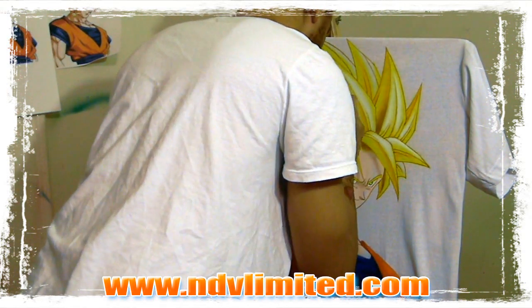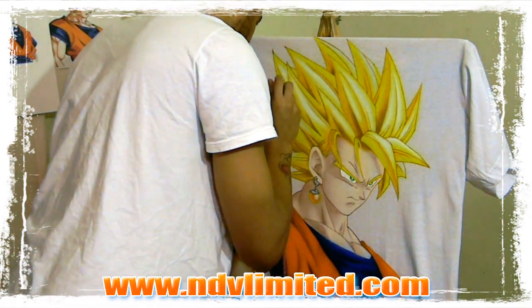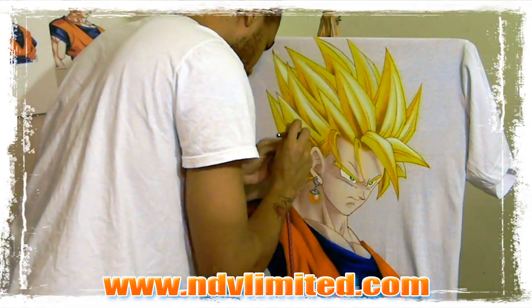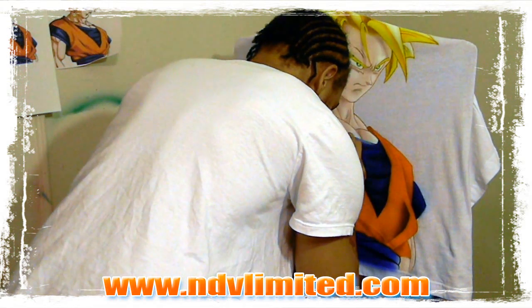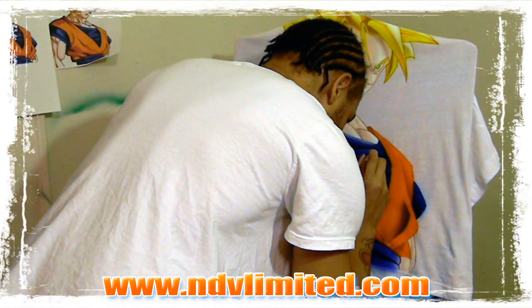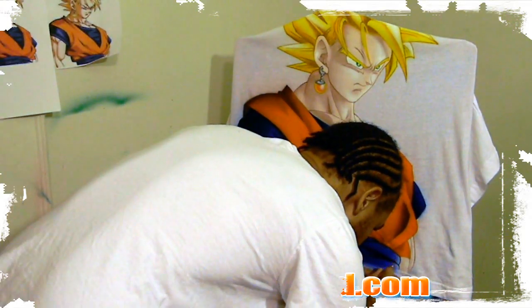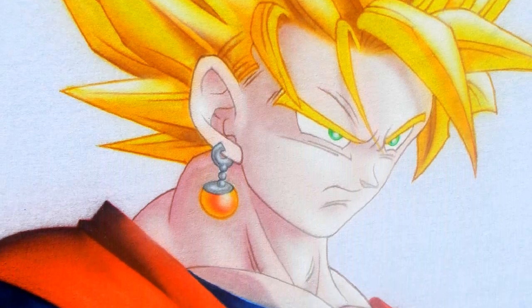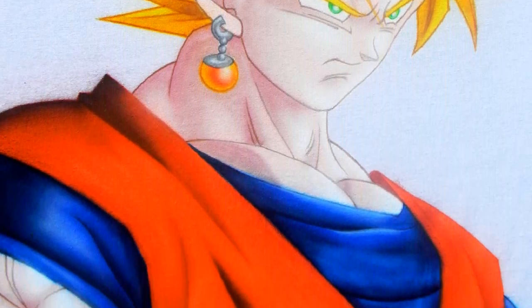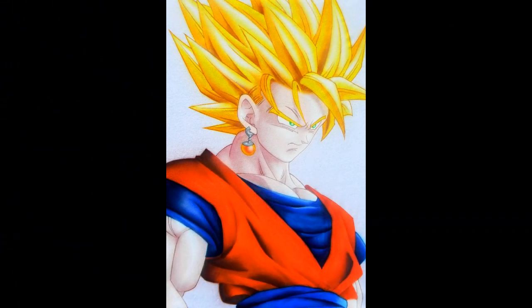Here you can see where I'm applying the highlights and you can see the difference it makes. Then I added a couple of highlights to the clothing — that blue undergarment I mentioned — and you'll see this in the final picture. Brief and simple. Post a comment, shoot me an email, Facebook or Twitter: Al Seville on Facebook, Twitter: Al Seville, NDV Limited dot com. I'm out.